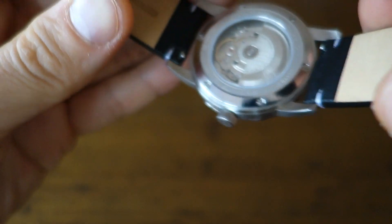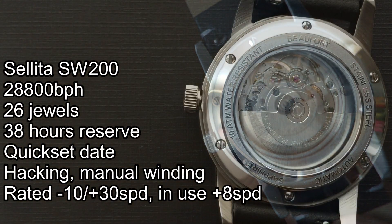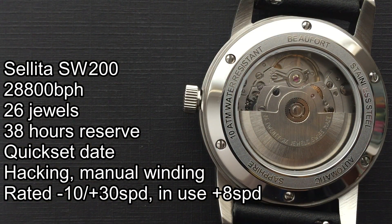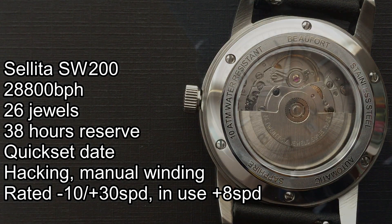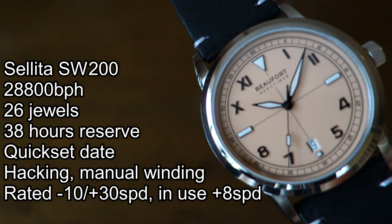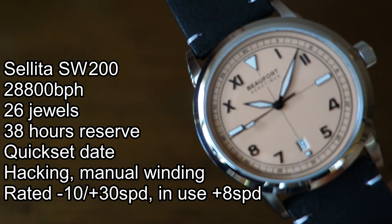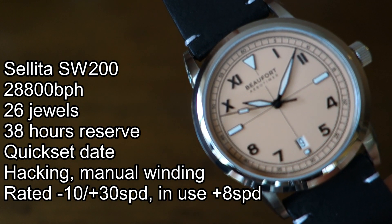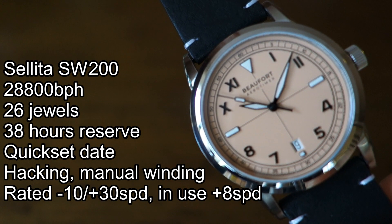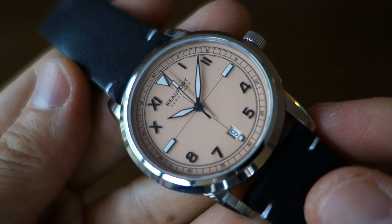Let's just show you the movement. In here is none other than a Selita SW200 movement - that's what they have gone for. Stats are down the left side of the screen. In this case it does implement a quick set date that you can see at the six o'clock position - unframed window, black writing on white disc. Rated accuracy: in use this particular movement is regulated at plus eight seconds per day. This is a prototype, but plus eight is not bad at all.